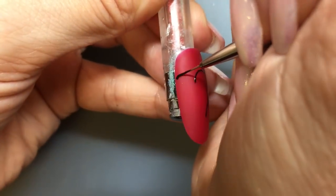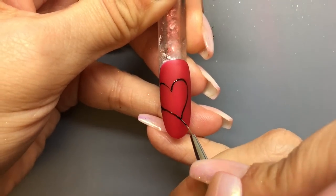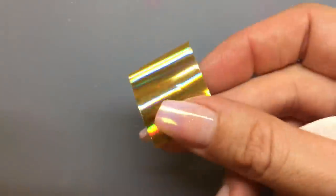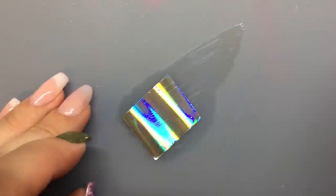Now if you totally suck at hand painting, we have a stamp on the guide plate of a heart and you can totally cheat and do that. Cure this for about 10 to 15 seconds in an LED. Grab your foil, flip it over, and wipe the back of the foil with acetone real quick.